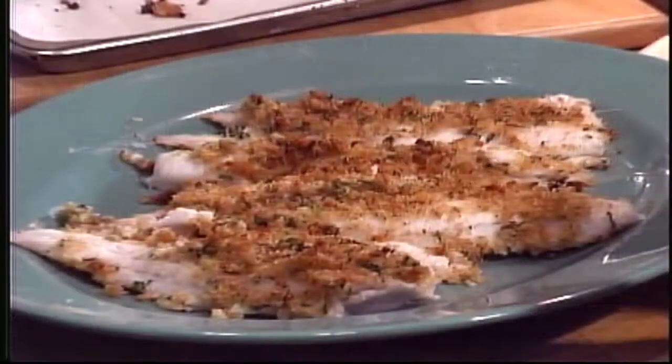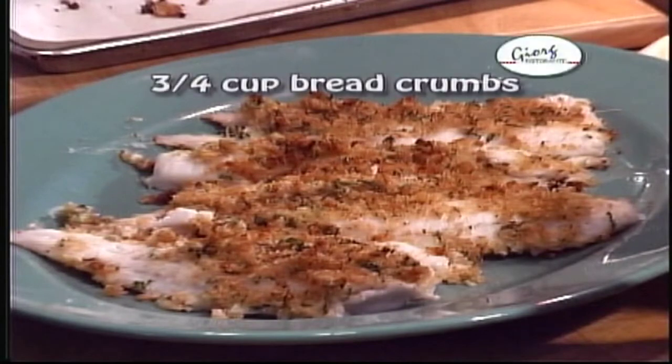Hi, I'm Bill Gregorish. Welcome to Adventures in the Kitchen. Today we have a great recipe called Walleye Adriatico — very simple, very quick. It'll have you eating in no time. The ingredients are three quarters of a cup of breadcrumbs, two tablespoons of lemon zest, two tablespoons of olive oil, salt and pepper.